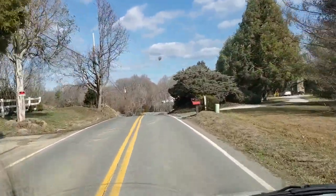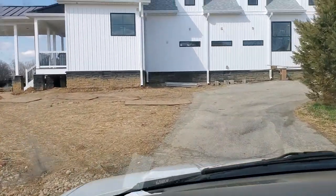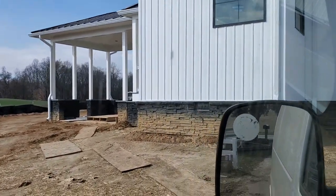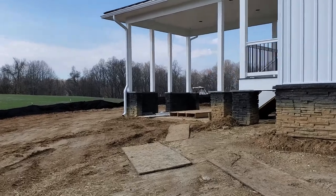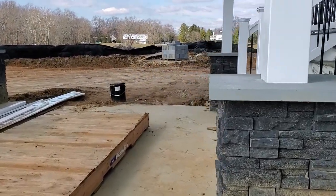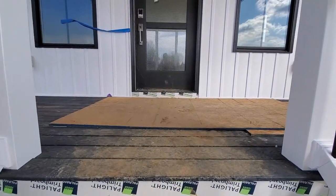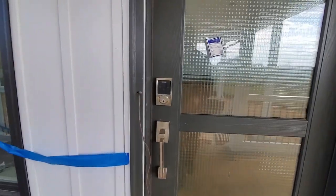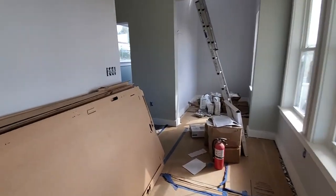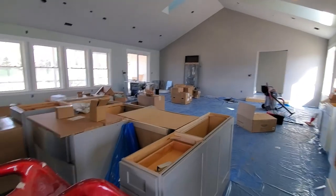I was contacted by a design builder to provide this top for this addition you see here. This house is a major renovation onto an existing home — the renovation is actually bigger than the existing home. The home has been on a family farm for many years, and I've been a friend of the family for many years. You can see a little bit of the main house over the hill there. This house has got some spectacular views and the inside is quite spectacular. The designer-builder has quite a vision and a gift for spectacular designs.